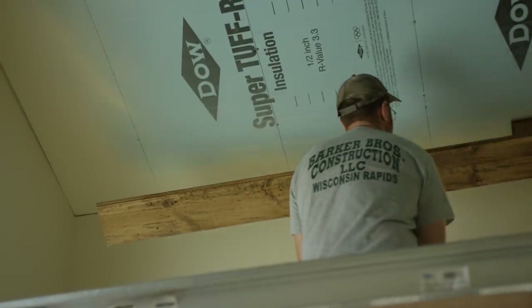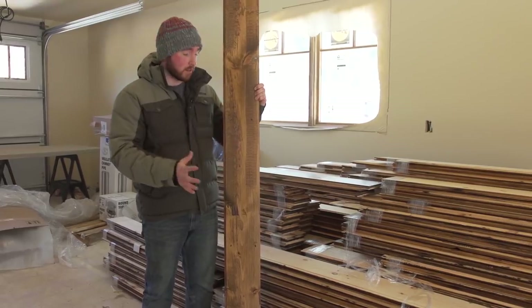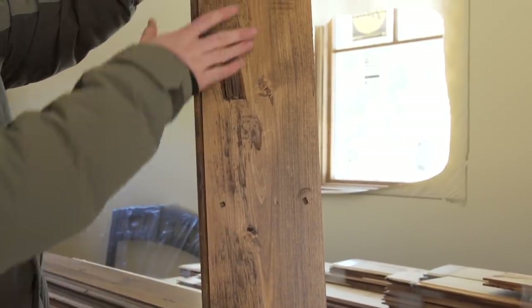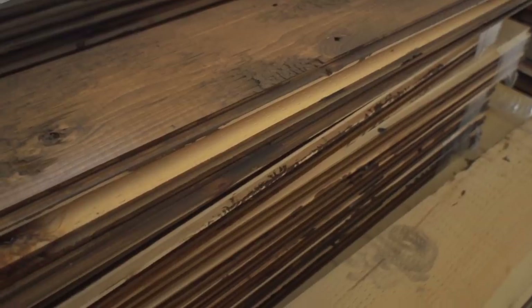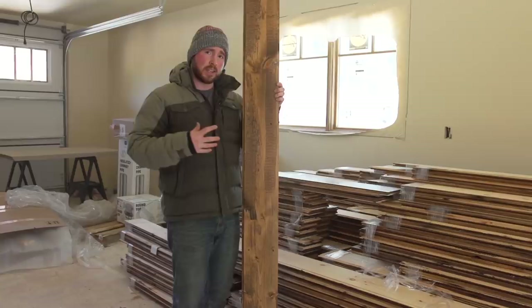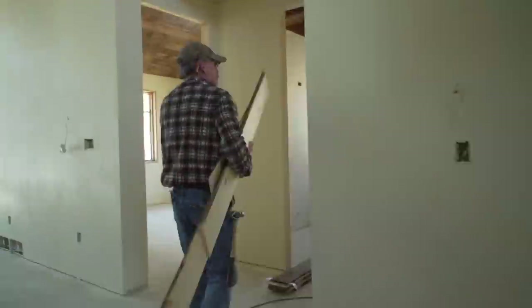Today we're installing all the ceiling finish. This is a 1x8 — it is rustic. What makes it so rustic is the random nail marks in here, as well as where it was hit by the planer, and then just take a look at this knot structure — very unique. You'll be seeing this on all the ceiling finishes. I think that'll balance really well with all the drywall that goes throughout the home.